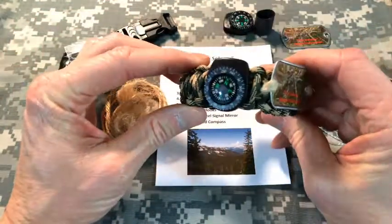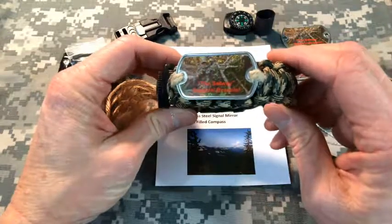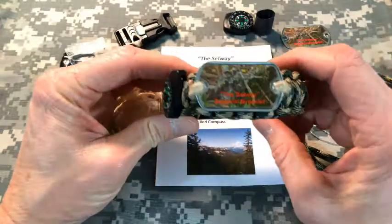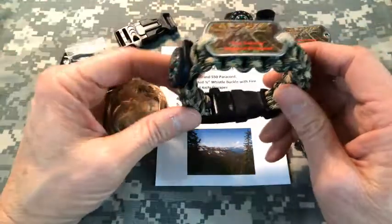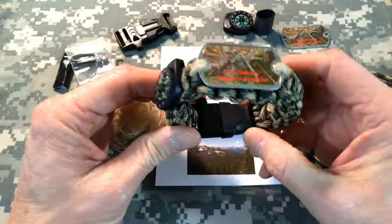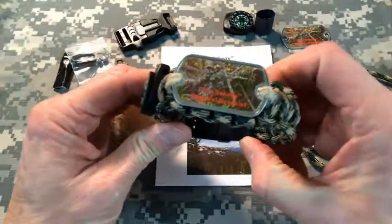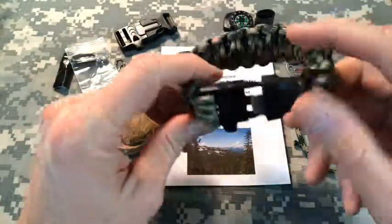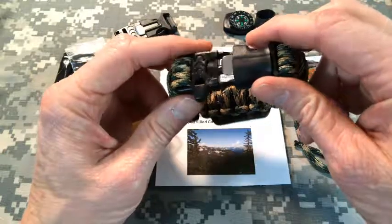Here's what the bracelet looks like. Some folks wear it right on their wrist. Others prefer to attach it to their backpack. If you're a mountain biker, you can attach it to the handlebars or somewhere on the bike. But at least you have a convenient way to carry the basic elements needed to help you get by in a survival or emergency situation.